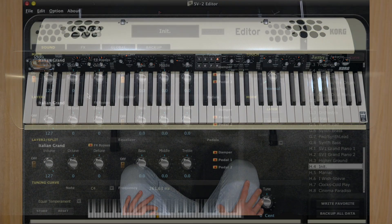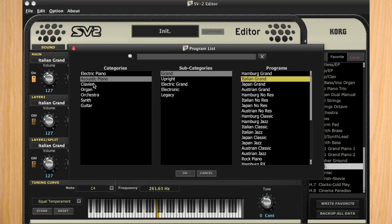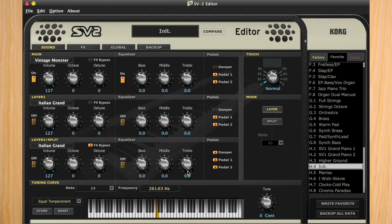Let's begin in the editor by jumping into the main category. We have three layers within the editor: the main, layer one, and layer two, which can also be used as a split. Starting here, I'll click the main layer and pull up a sound called Vintage Monster by going to the synth category, then the lead category, and selecting Vintage Monster. To make this sound authentic, we'll turn on the equalizer and set the mid-range EQ to minus 7.5 and the treble to minus 18, really taking the high end out of the sound.